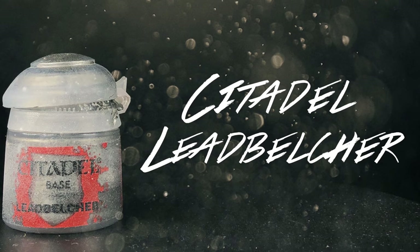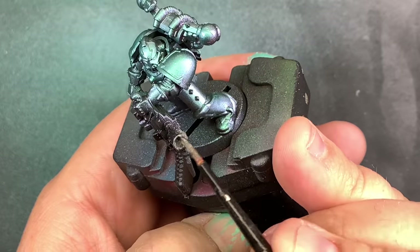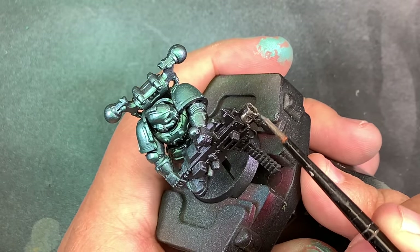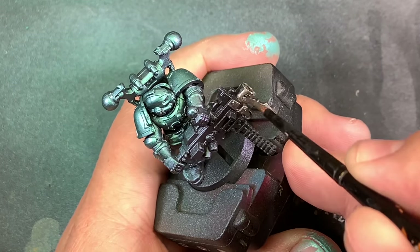Now coming in with some Lead Belcher, I'm going to go over all the trim and the stuff on the gun that needs to be silver. I want to put a lot of this on the model because I think it's going to balance out that color shift nicely.